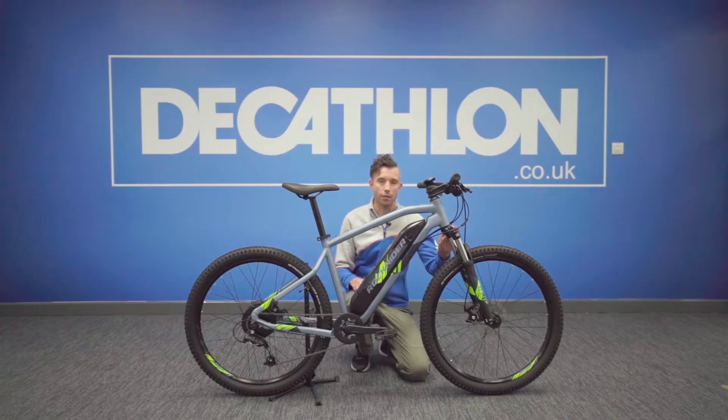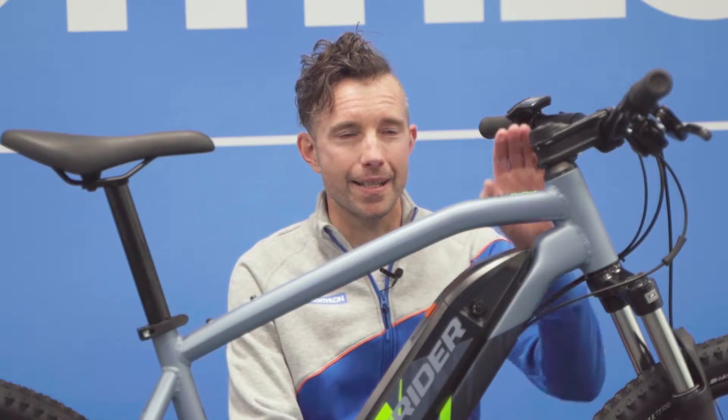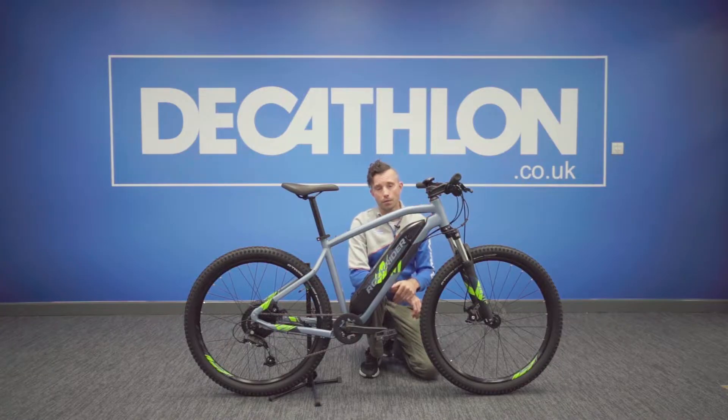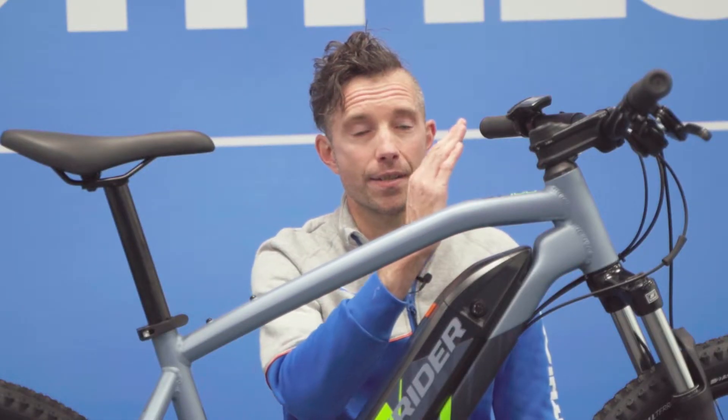Bear in mind that this bike weighs about 22 kilos, so if you're going to have to carry it around a little bit, make sure that you can handle that weight. This bike is adjustable at the front with the stem, which is specially designed so that you can flip it and lift it with wedges underneath — really handy to adjust the bike to your size. It's always better to go for a smaller bike and have it adjusted, as opposed to going for a too large bike and not being able to lower the handlebar.